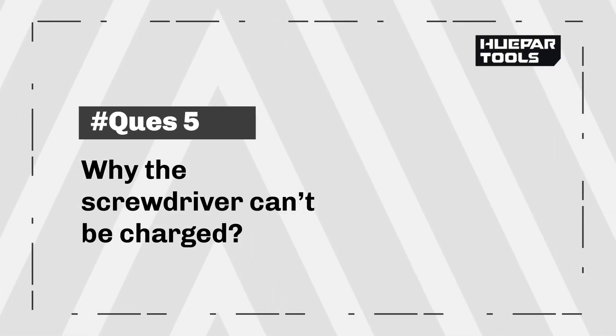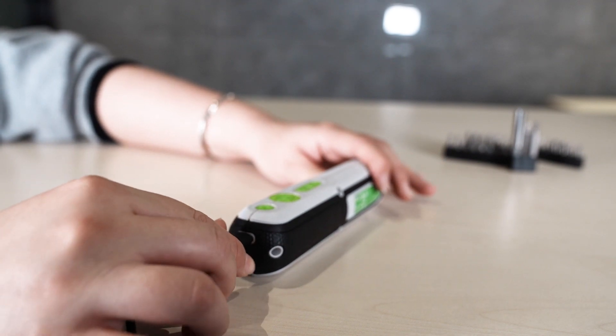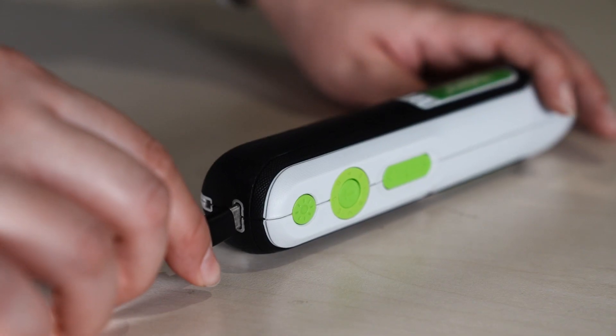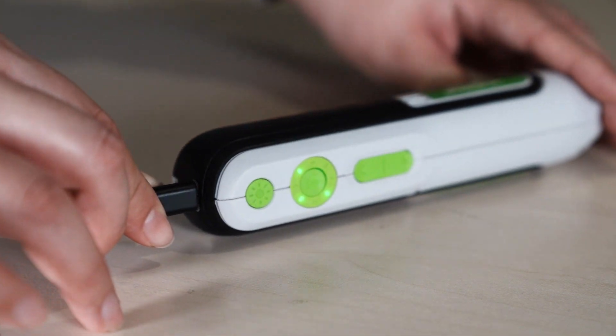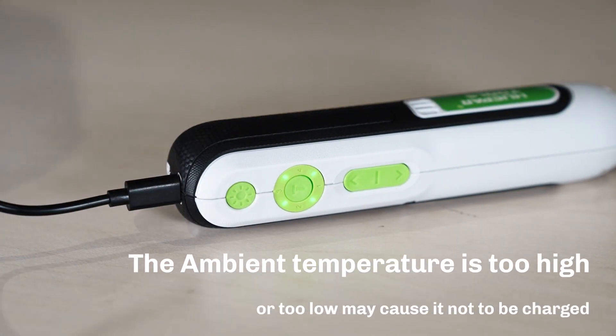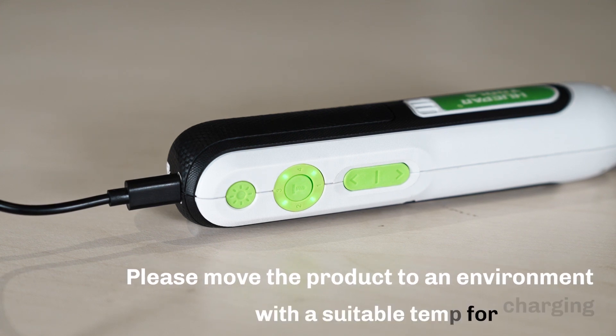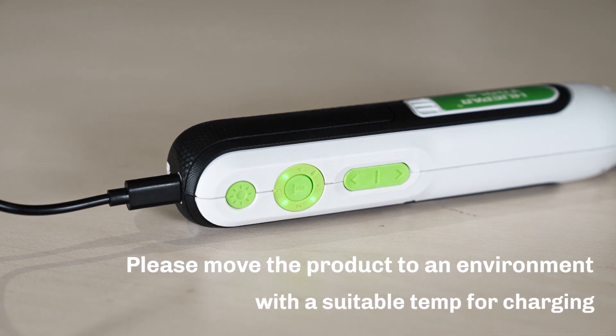Why can the screwdriver not be charged? If the USB cable is not plugged in properly or is faulty, reconnect the USB and try another cable. An ambient temperature that is too high or too low may also cause it not to charge. Please move the product to an environment with a suitable temperature for charging.